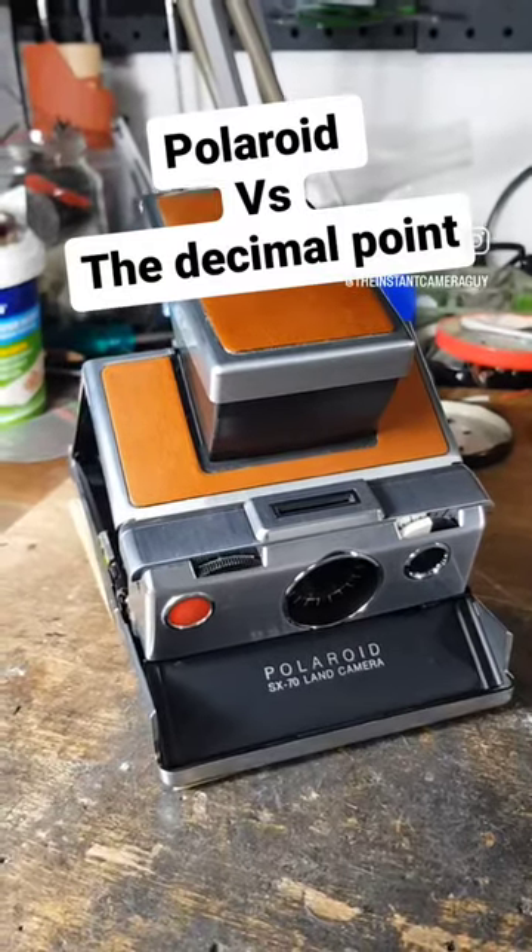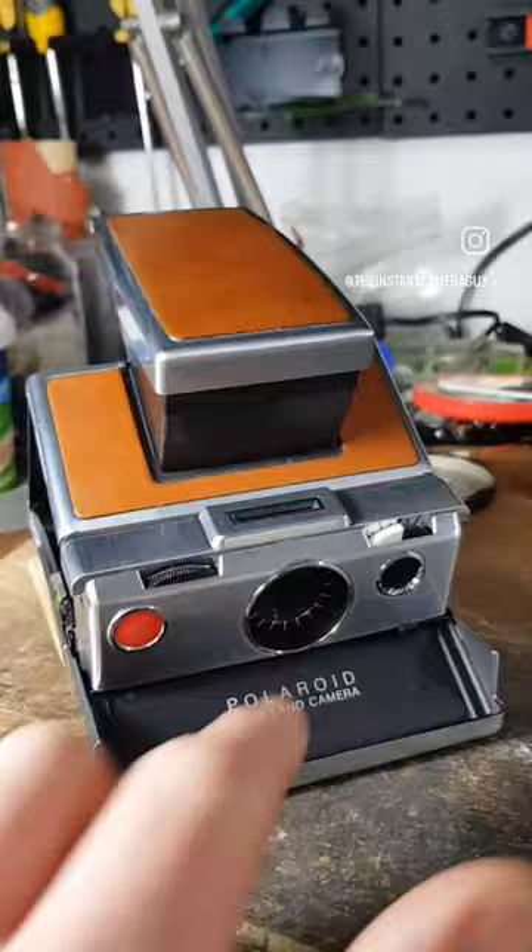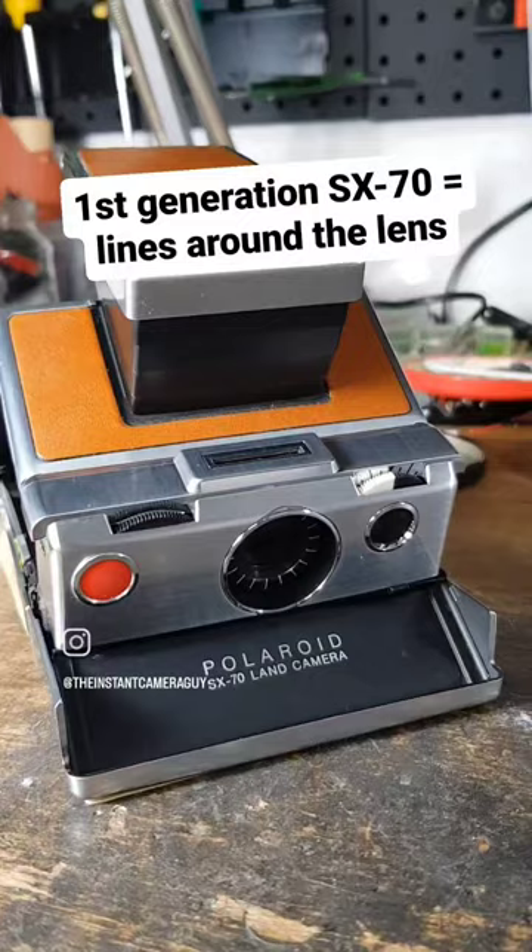Time for a Polaroid history lesson. One of the easiest ways to differentiate whether an SX-70 is an early or later generation is to look at the markings around the front lens cell. Early generations, such as this Model 1, featured dashes or lines around the front of the lens.